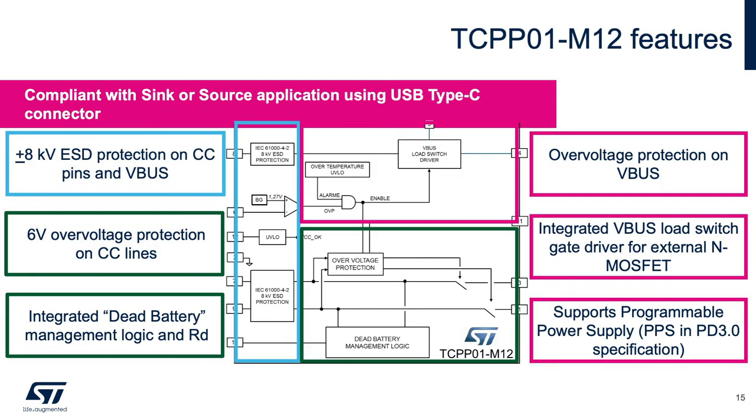TCPP01-M12 key features cover the top three electrical issues with USB-C cables. Number one: ESD protection on CC and VBUS lines. Number two: protection against CC lines short to VBUS, thanks to integrated overvoltage protection. Number three: overvoltage protection on VBUS, thanks to an integrated gate driver for an external N-channel MOSFET. On top of its protection features, TCPP01-M12 also integrates dead battery resistors on both CC lines, disconnected by MCU at power-up.